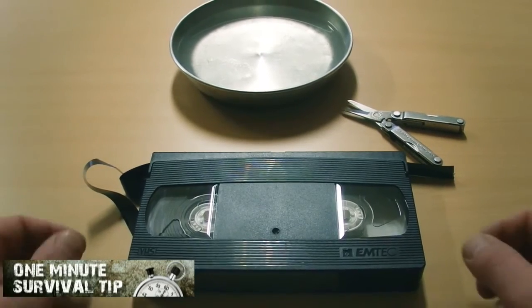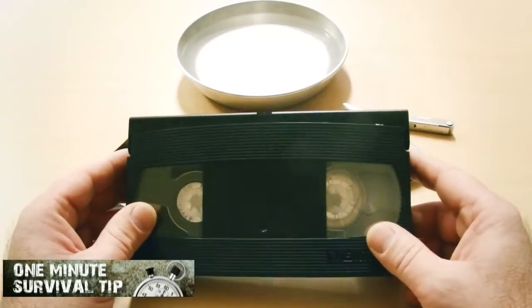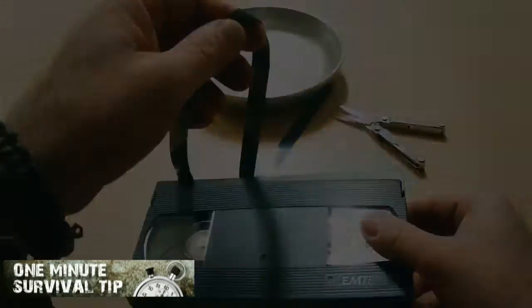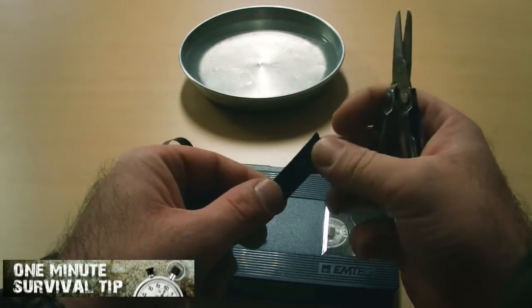This time, the improvised videotape compass. Snake's 1 minute survival tip. If you still own an ancient videotape, you can improvise a compass.